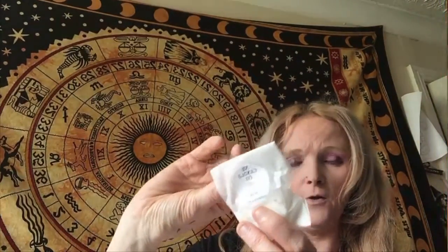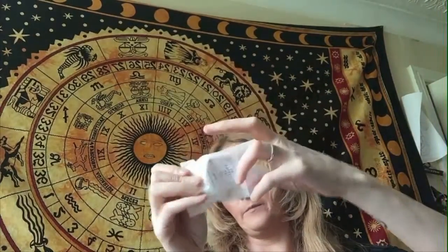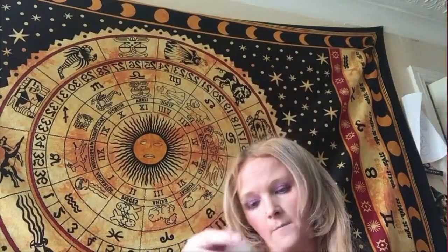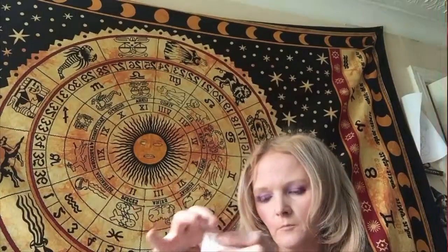Then we've got Dusk — rosewood and moss. There are two of these in a hexagon shape. They're more woody smelling, but still very nice. And these are espresso and cocoa.